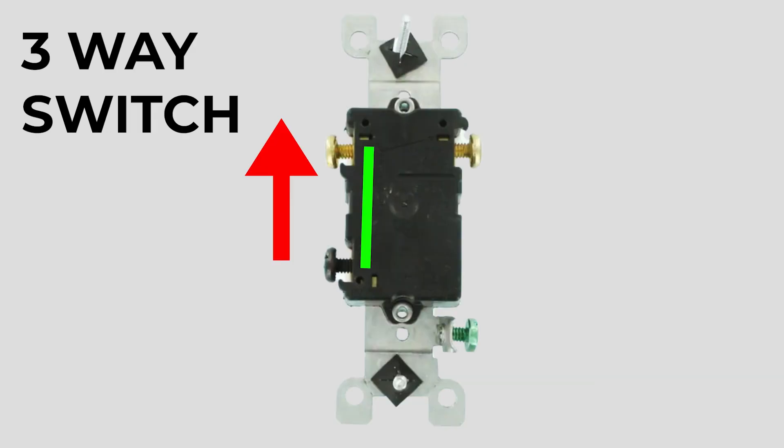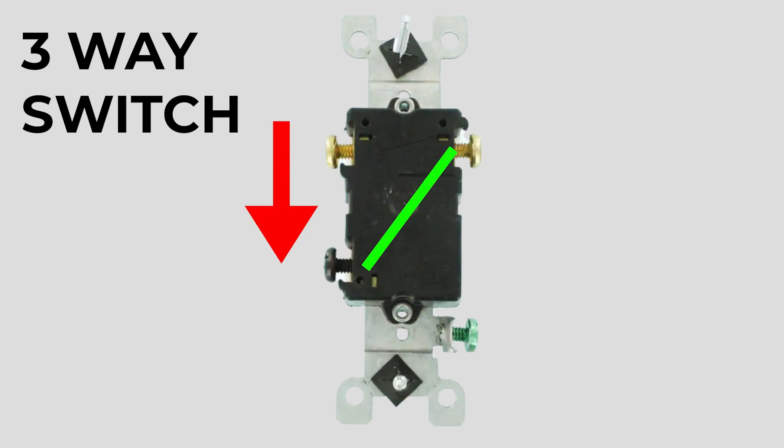Before I dive into exactly how it works, I want to change the way you think about a three-way switch. A three-way switch is less about on and off, and it's more about directing the current. When the switch is up, as indicated by this red arrow, the path is completed between these two terminals. Flipping the switch to the down position doesn't turn it off — it just changes which two points are connected, shifting it to the other terminal. Keep that in mind as I show you how it works.